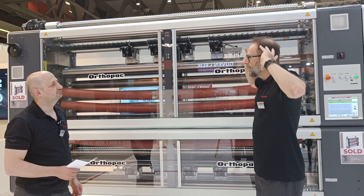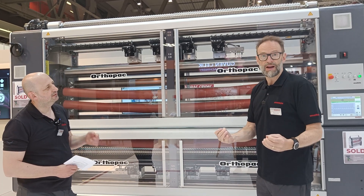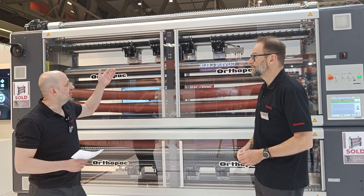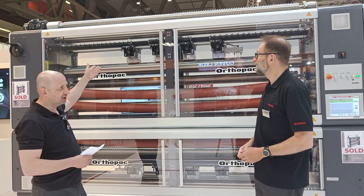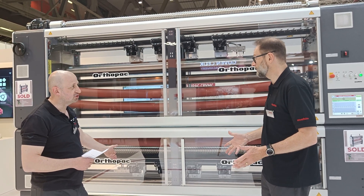The total principle of weft straightening has changed for the first time ever — and this is really a breakthrough. The key point of this machine is that we have one scanner set at the beginning of the machine and one scanner set at the end of the machine.